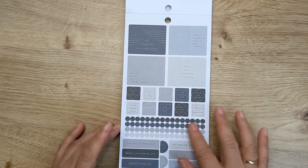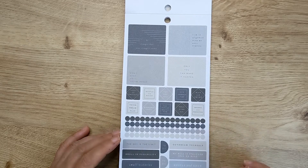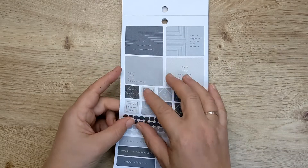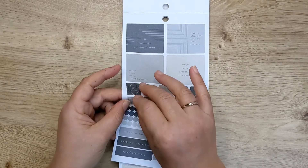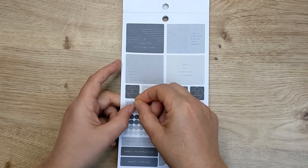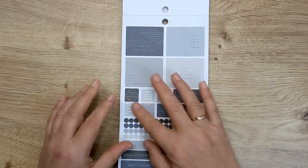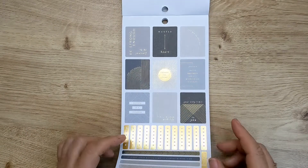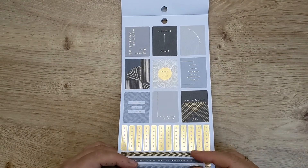So some box stickers, some dots. And these, again in the bigger planners, you can kind of fit into those little gaps that basically are hard to fill — these little tiny quotes. They're going to be really useful. So we've got a little bit of strip stickers down here, lots of gold foil.